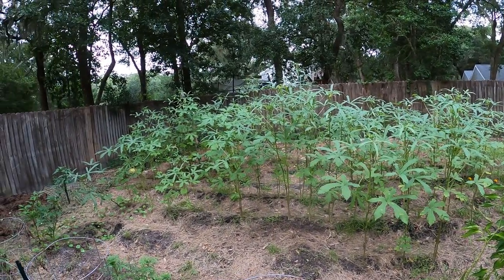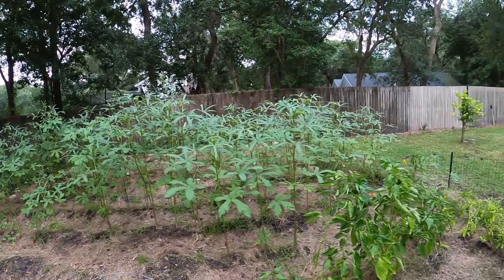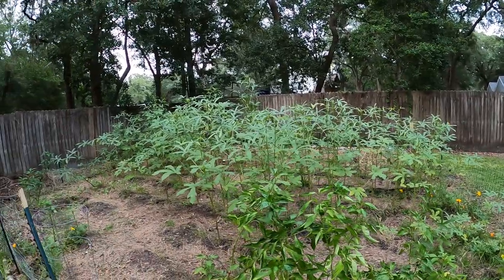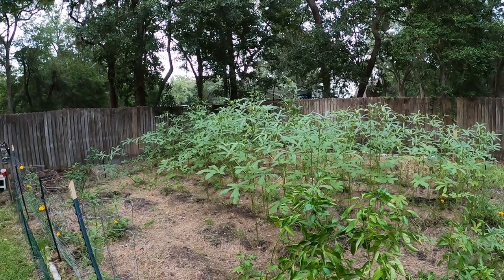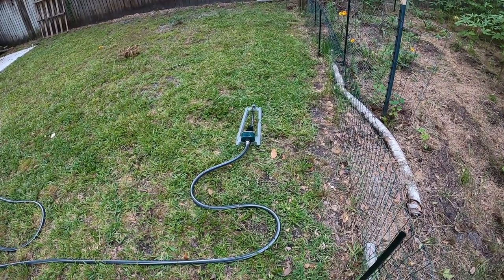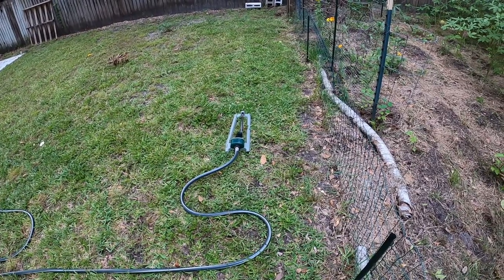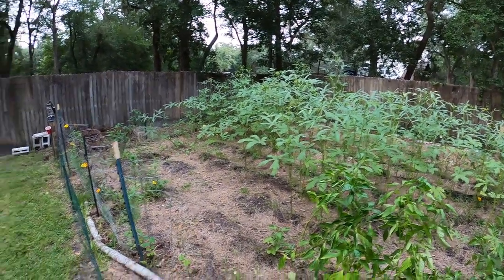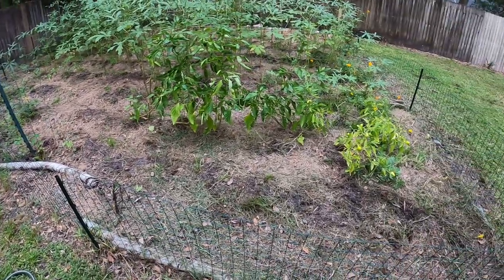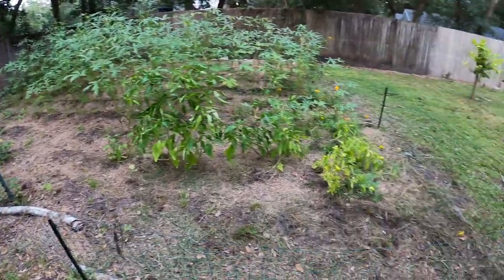Like I said, the okra — you saw me cutting some of it earlier. Even though it doesn't look like it's all that big and hardy, it is producing a lot of okra. It really is. I moved the sprinkler over here — it was out in the middle. I'm going to bring in some straw and cover up all the exposed ground again.